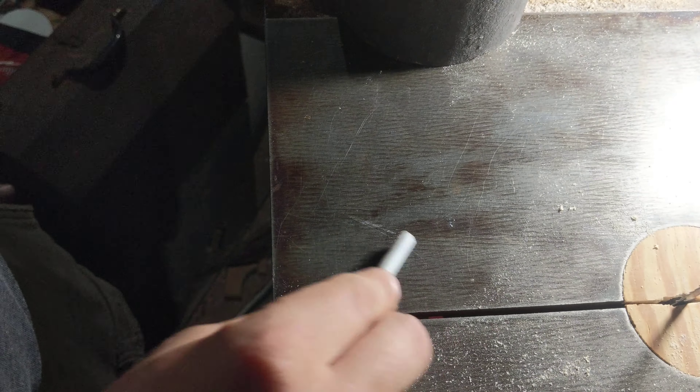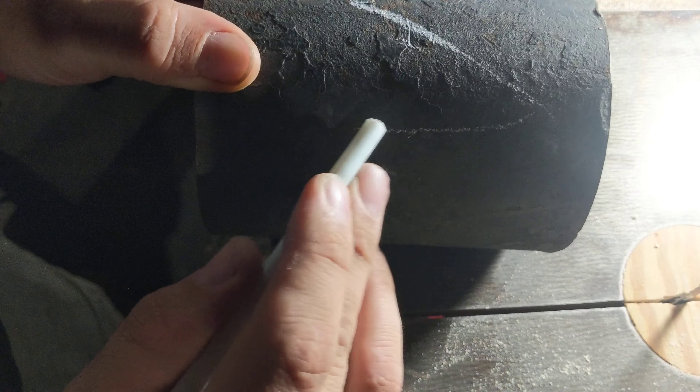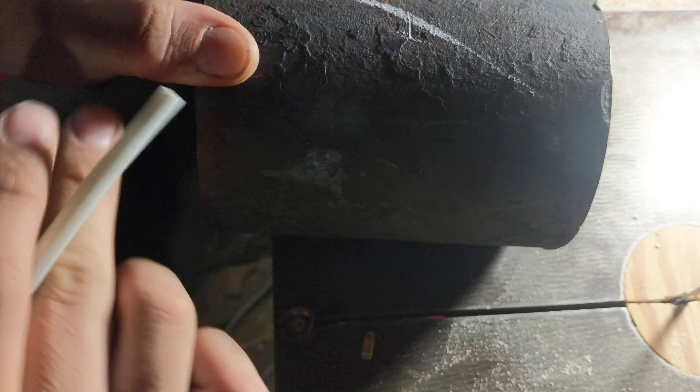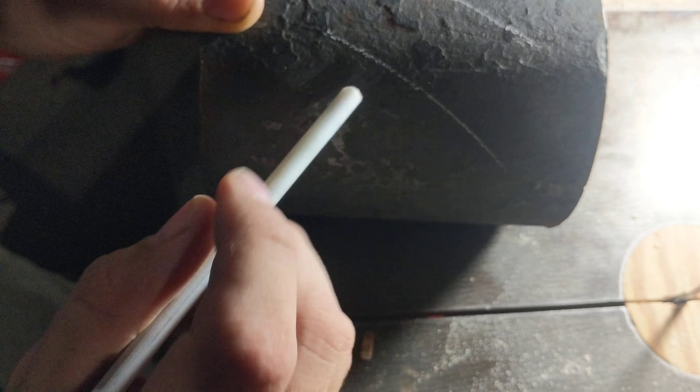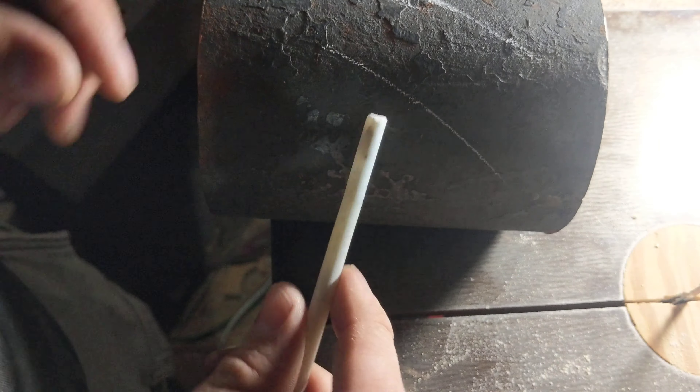Now, whenever you're working on rough materials like metal, you need to make a mark. You cannot mark this with pencil. You could mark this with a crown, but a crown's not as accurate. But with soapstone, you can get really accurate. And if you need to change something, it changes easily.